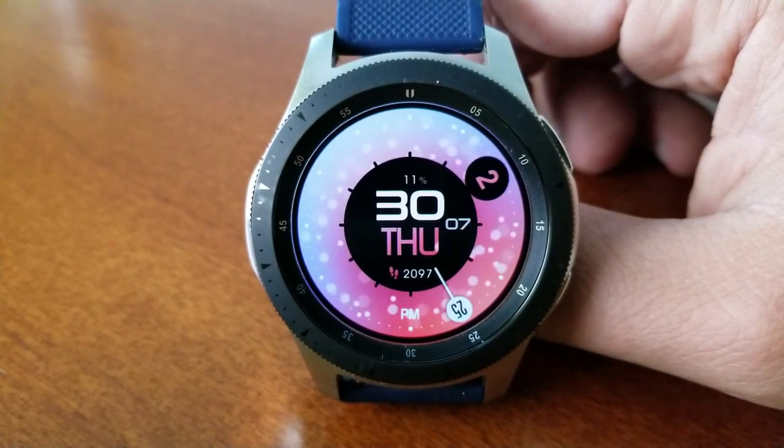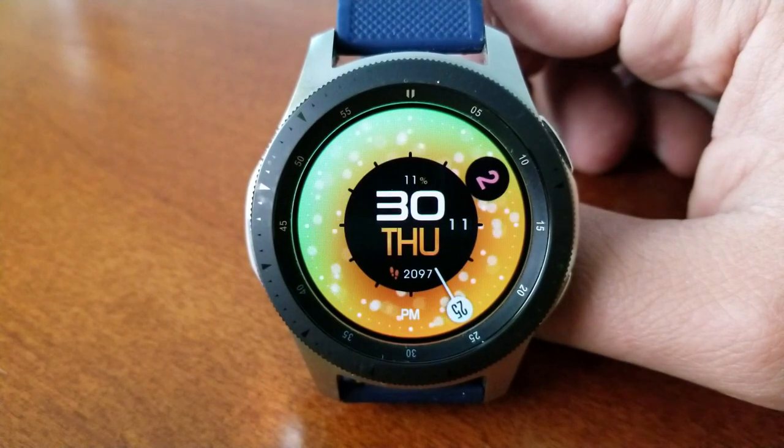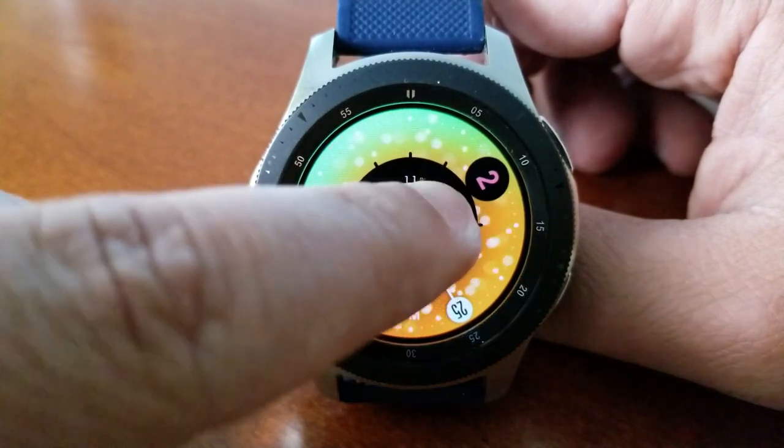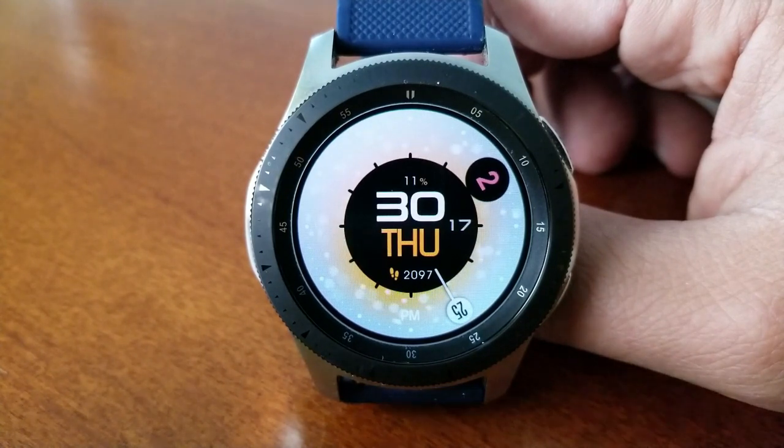I would also consider this minimalist in style because you basically only have two main display features present — you've got your power remaining as well as your total steps count, and both of those are shown there inside that circular display.